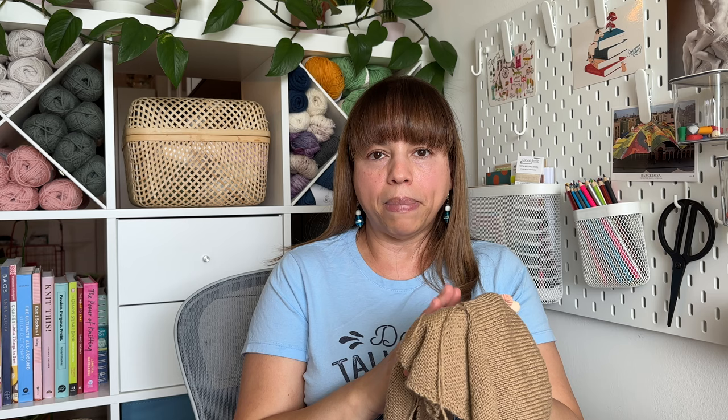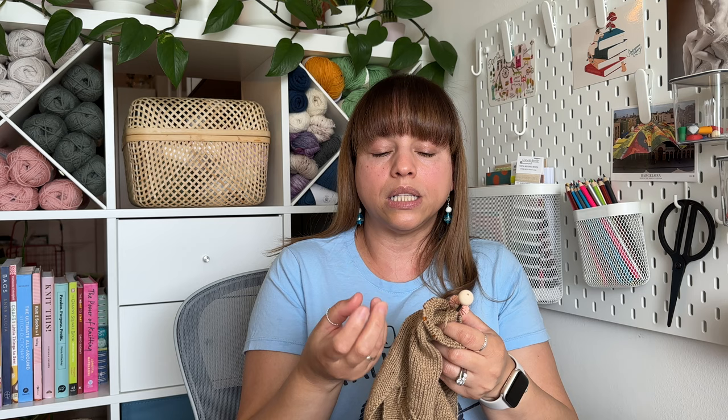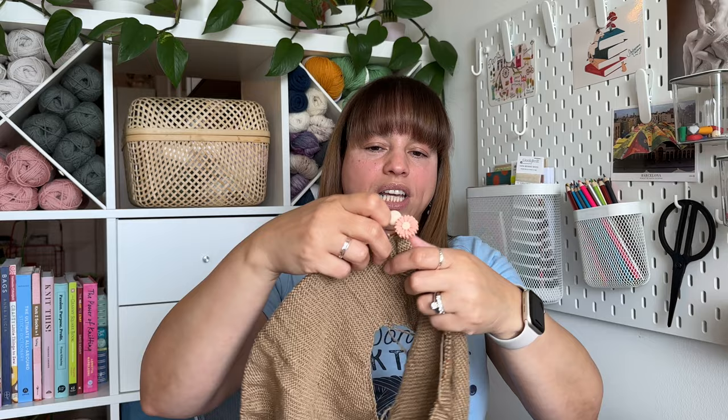I'm making the Pebble Top in Lion Brand Cotton Bamboo Linen in the color Hazelnut — sport weight, 164 yards per 50 grams. It's my first time working with summer fibers from Lion Brand. It's not harsh on your hands, though it is a little splitty, which I've heard is common with plant fibers. The pattern calls for different yarn, but I make gauge with this at the same weight, calculated total yardage needed, and bought extra to be safe.